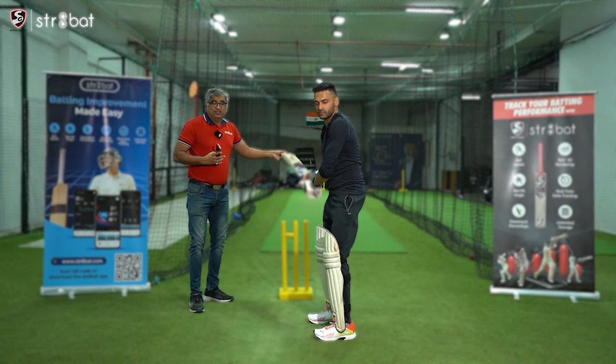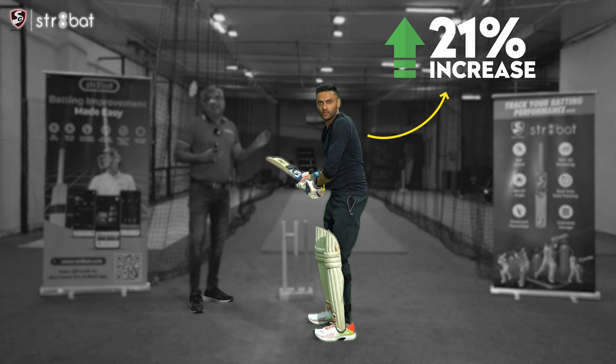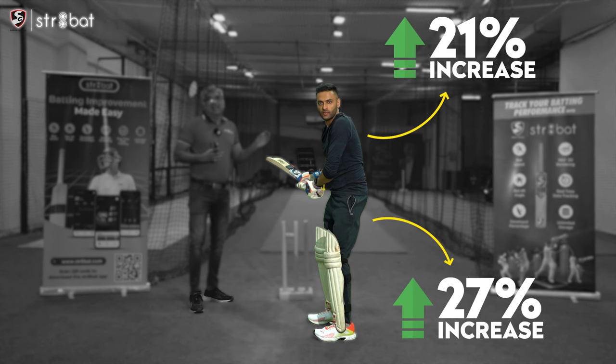he shifted it just by 4 degrees, and that made a difference of 21% increase in bat speed and 27% in impact speed.